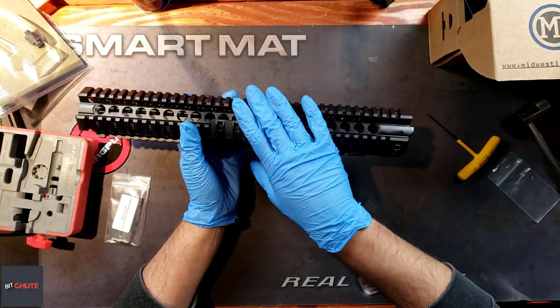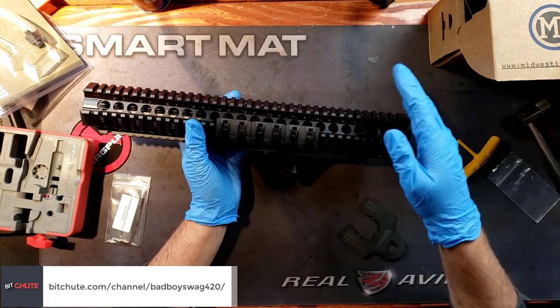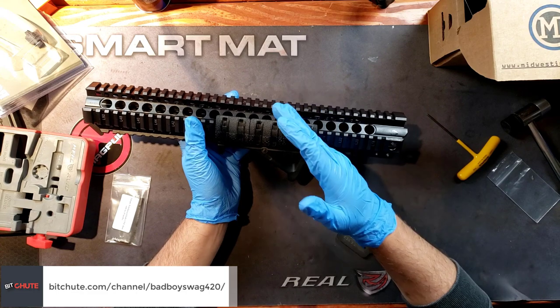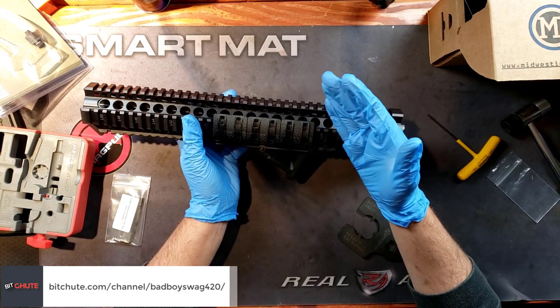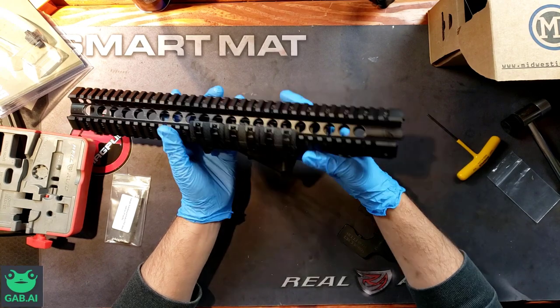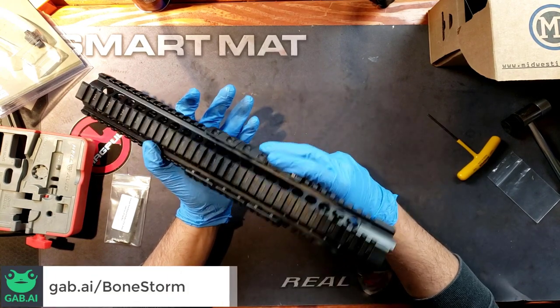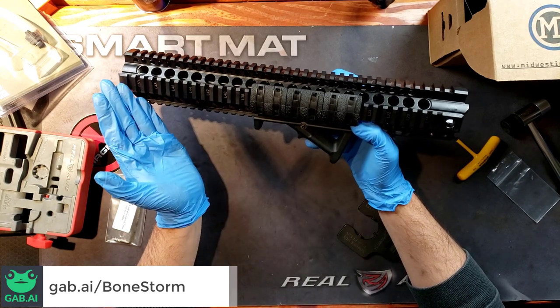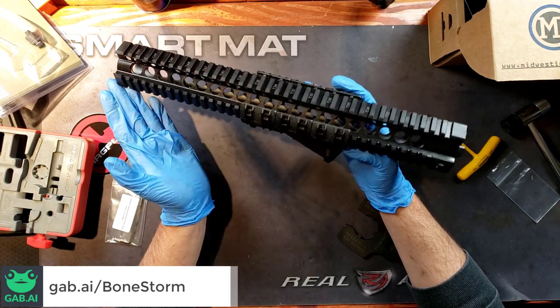If you have an issue with weight on your rifle, you got to go to the gym — get a Gold's membership, Lifetime Fitness, whatever. Weight isn't an issue for me. But just note that this is generally going to lean more towards the heavier side when it comes to these full-length, 15-inch handguards.